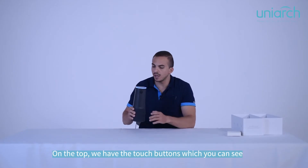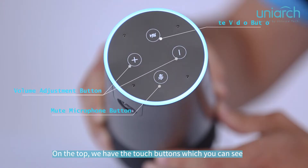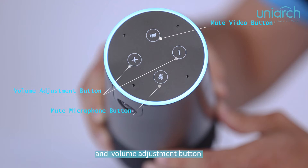On the top we have touch buttons — you can see there's the mute microphone button, mute video button, and the volume buttons.